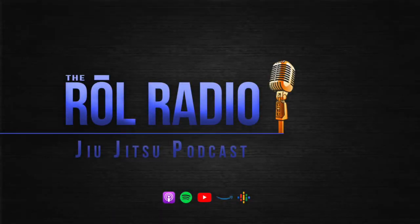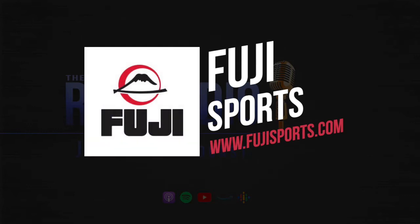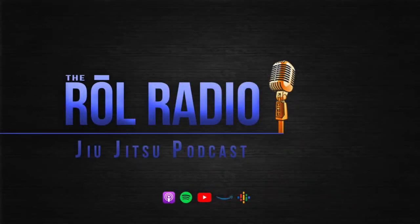Let's take a moment and say thank you to our sponsors at Fuji Sport. They've been working with us for a very long time, not only on this podcast, but also at the Academy. I'm taking a peek at their website right now, and they have a brand new ultralight gi. My size A2 is 2.75 pounds — that's under three pounds, that's mind-blowing. Go to their website, fujisports.com. Anything you could need for your jiu-jitsu journey, you can find at fujisports.com.